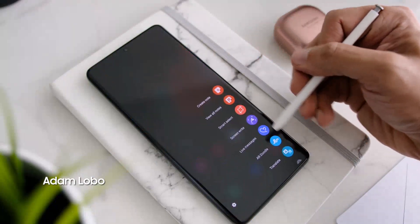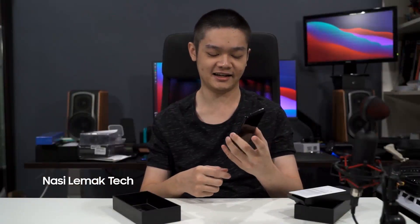Another feature exclusive to the Galaxy S21 Ultra is S-Pen compatibility. The phone supports the S-Pen, which is forward thinking from Samsung. I'm really liking this design a lot.